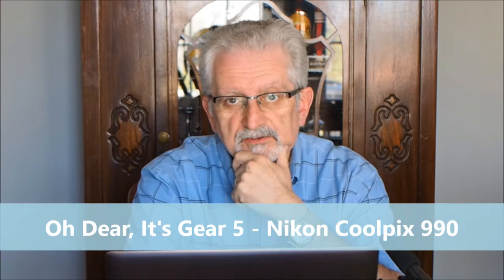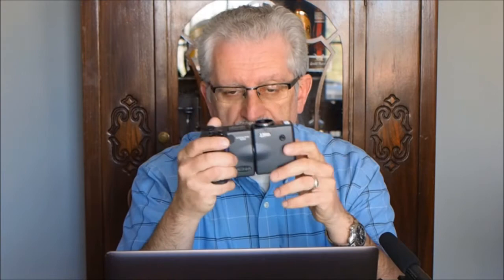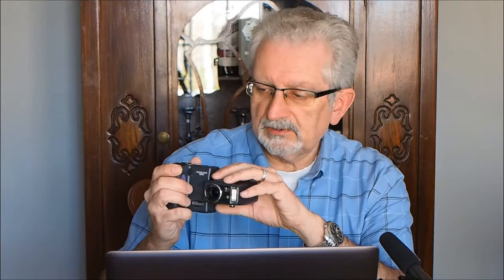Hi there. I've finally gotten around to my mini camera review of this ancient beast that was sent to me by Ronnie Pittman quite some time ago. This is a Coolpix 990 from Nikon. I showed it in an earlier video so you should already be familiar with the tricks it can do — the rotating camera unit and the stationary control unit.